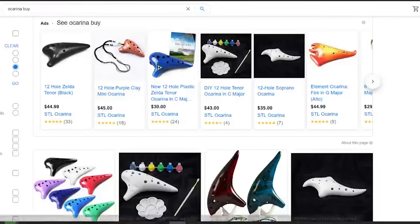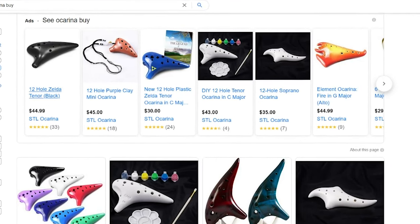Maybe you've been scrolling through the internet and seen one of these Ocarinas pop up for sale. And if you're anything like me, you're thinking to yourself, well I kind of want one of those — but I don't $40-want one of those. So that's where the beauty of 3D printing comes in. If you or one of your friends owns a 3D printer, you can print an Ocarina for under $3.